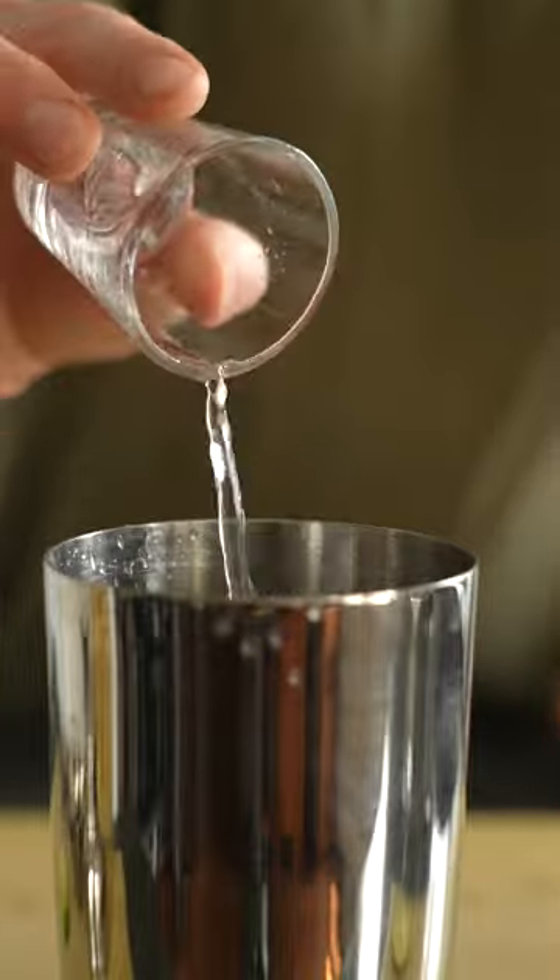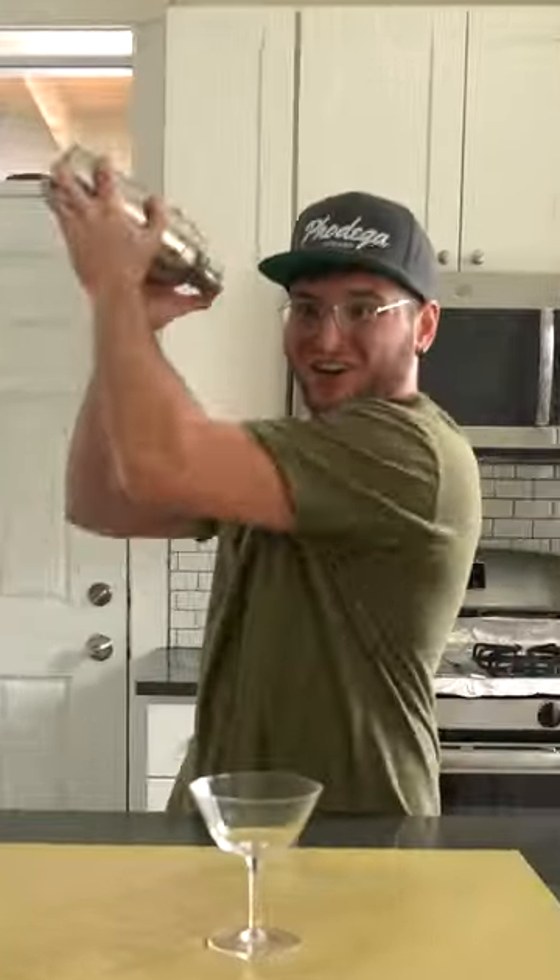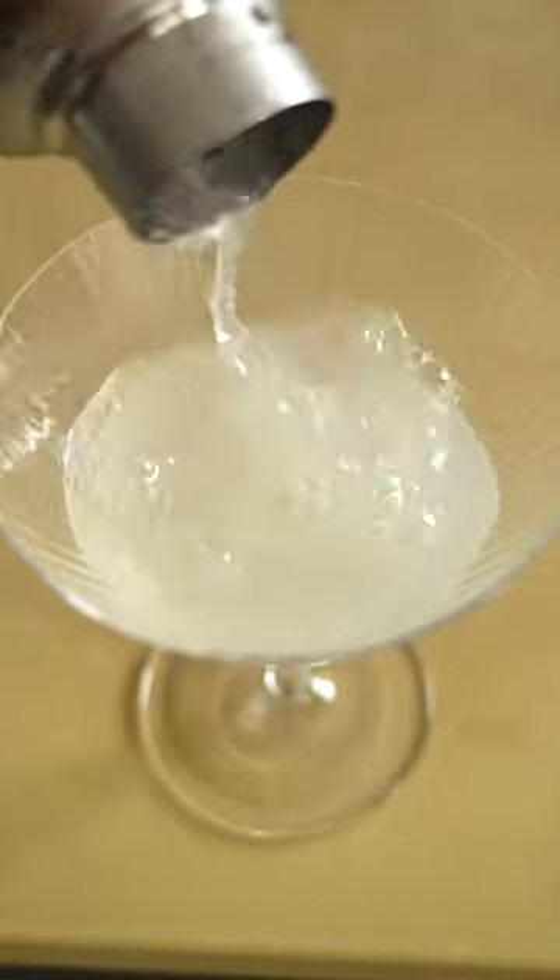I'm making a simple soju lime gimlet with some simple syrup and some lime juice. That's literally it. Ginseng is super earthy and it's pretty strong, so you're not gonna want to use a lot of soju in your cocktail.